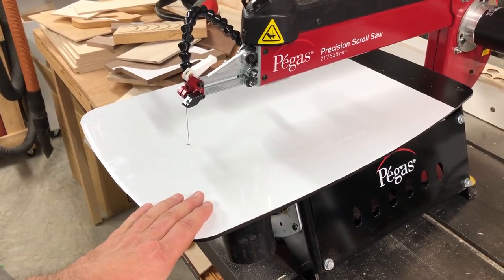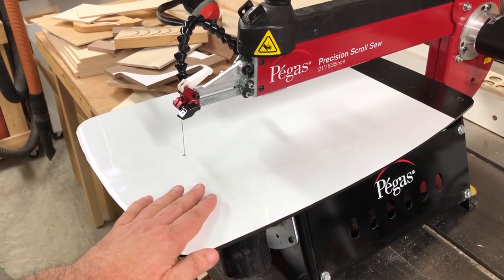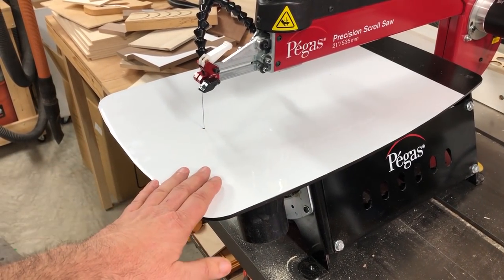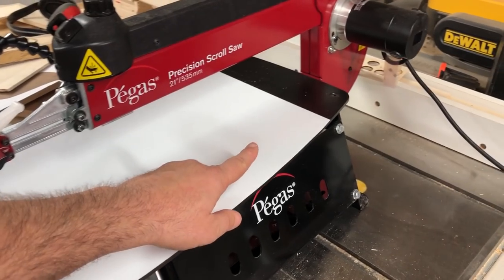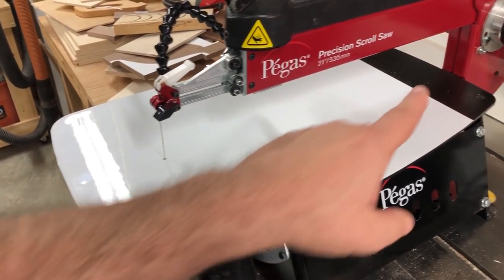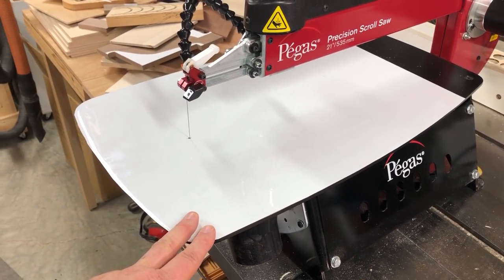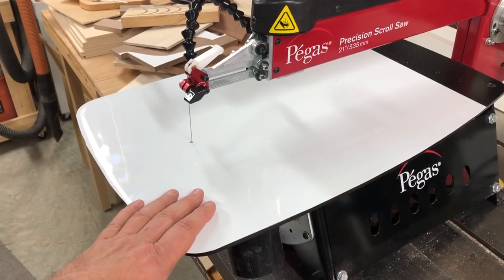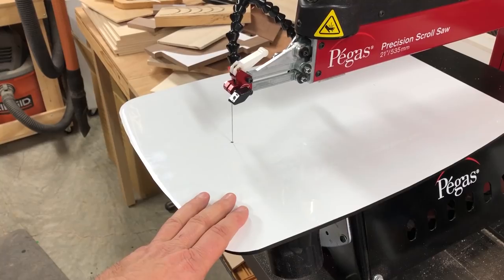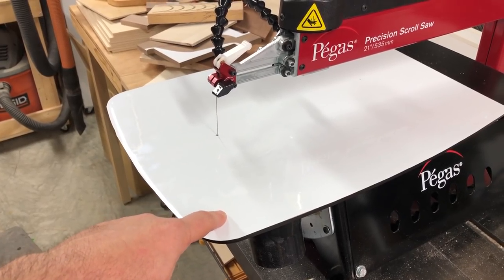The reader who submitted the tip used magnetic sign material — the kind you'd use on the side of a car — so I'm sourcing some of that to see if it's cheaper. This sheet wasn't quite big enough; it'd be nice to have a full-size sheet, but it's large enough for most scroll saws. I'll put the link to this sheet in the description — it was under $20, around $14.99.